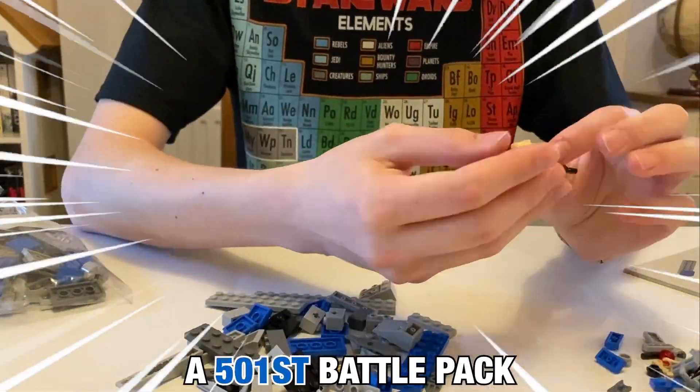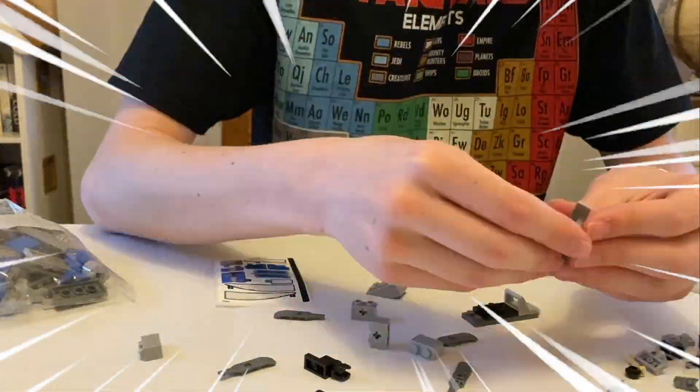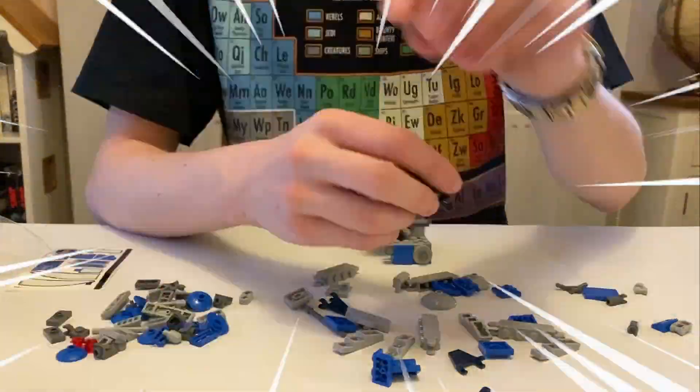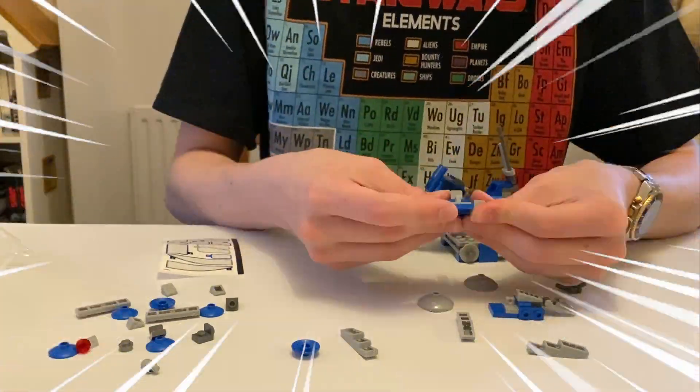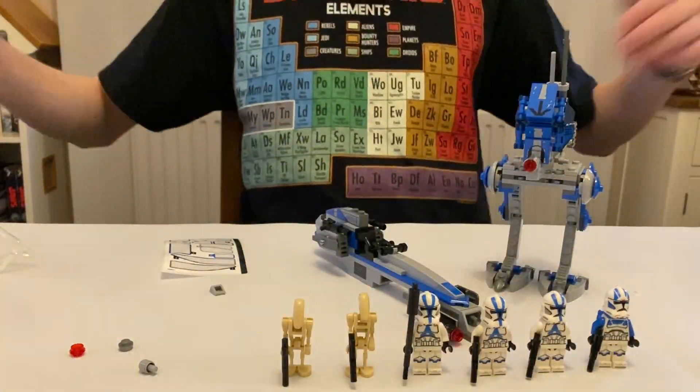Leverum then built a 501st battle pack to boost the number of clones in the MOC. And finally, we're finished.